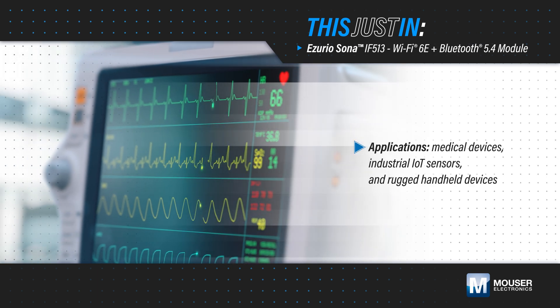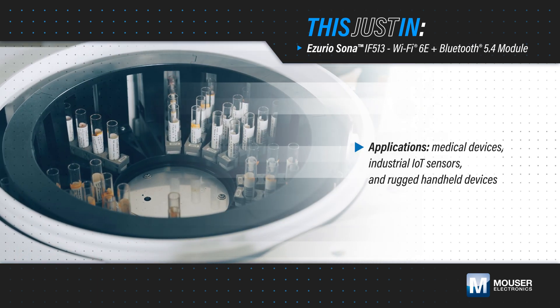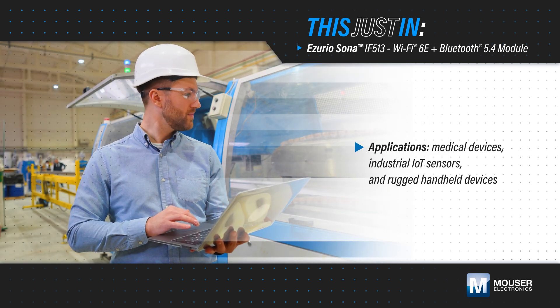Creating smarter and more connected medical devices, industrial IoT sensors, and rugged handheld devices requires more advanced and more efficient wireless connectivity.